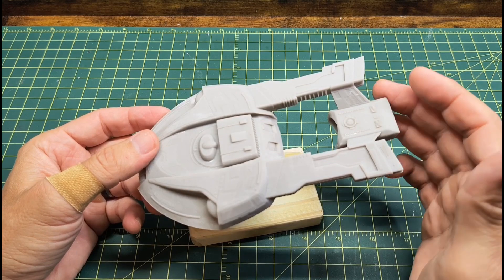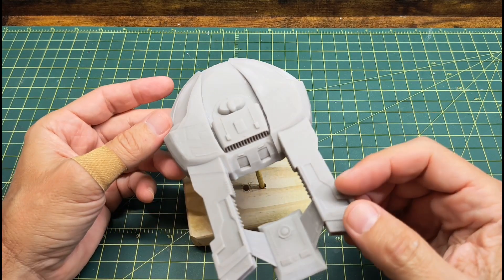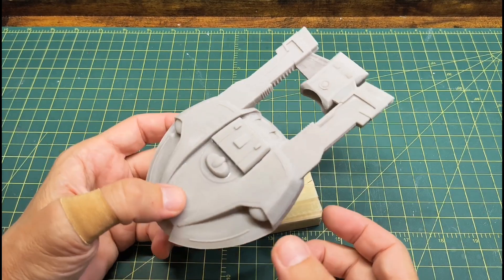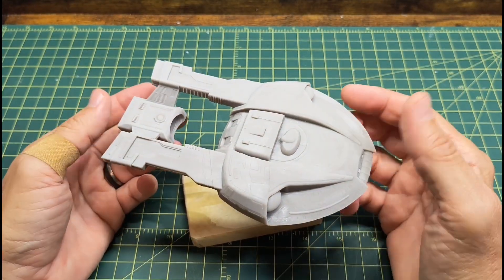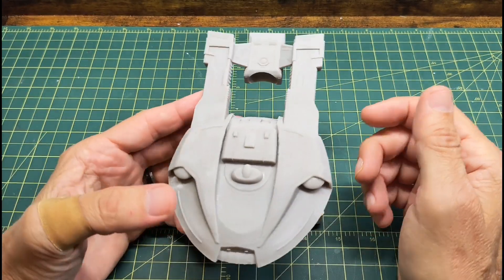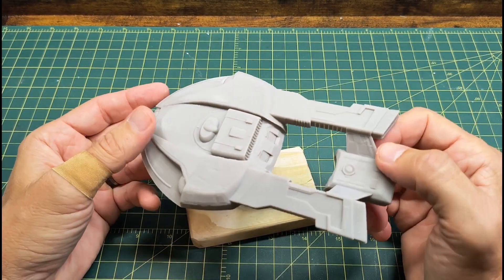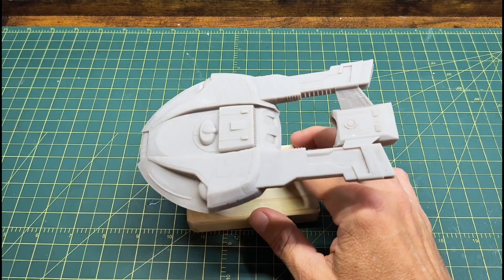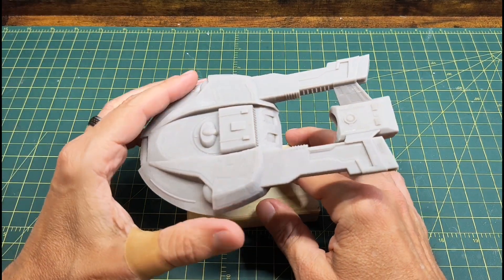I pulled this file from Thingiverse — it was a free file. I'll try to include that link on the video because I think it's a pretty nice little file, especially for being free. I did upscale it a little bit, maybe 110-115%. It probably should have gone a little bit bigger — I'll explain more about that in a second.